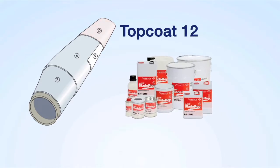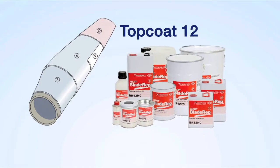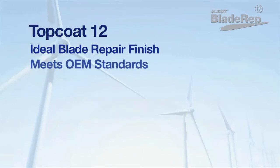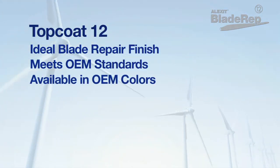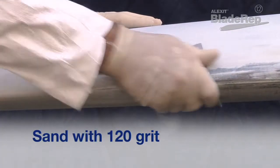Alexit Blade Rep Topcoat 12 is formulated specifically for coating blades where a superior product with chemical, UV, abrasion, and mechanical resistance is required. This two-component high solids polyurethane topcoat meets OEM standards and provides applicators with the ideal product for blade repairs. Topcoat 12 is available in all standard OEM colors.